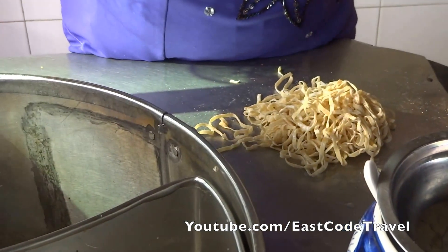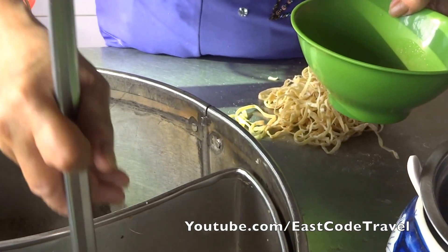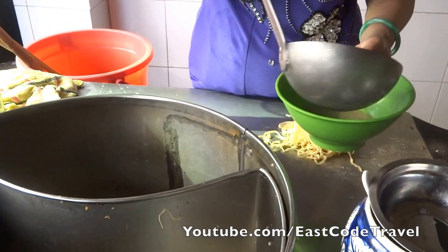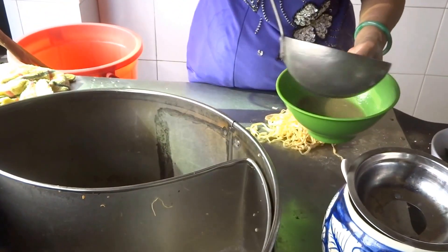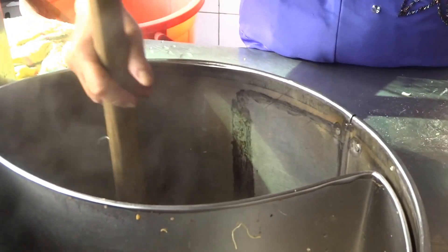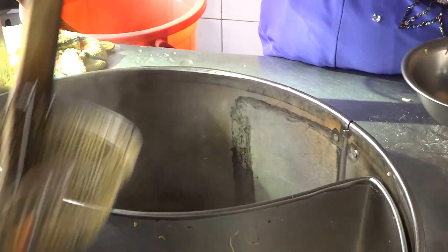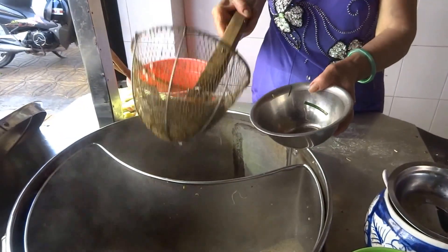I ordered the Mì Ho, or something like dried noodle. There are two kinds of Chinese noodle — Southern Chinese noodle. The first one is the noodle soup, and the second one is the dry noodle. With the dry version, you have to eat it dry, and they have maybe a small bowl of soup to accompany it.